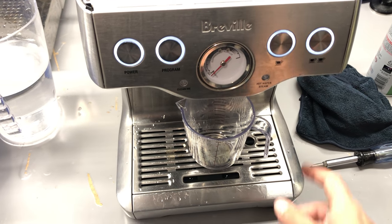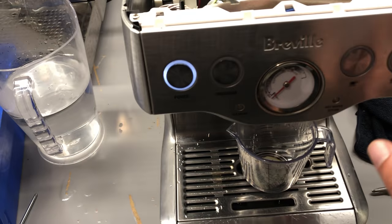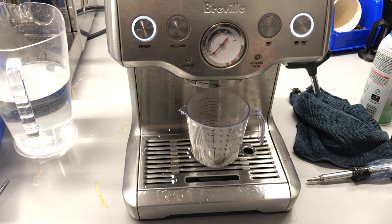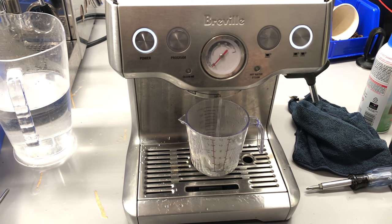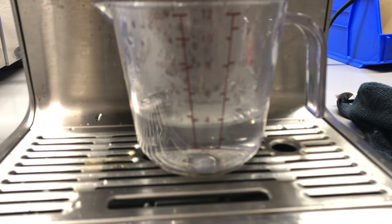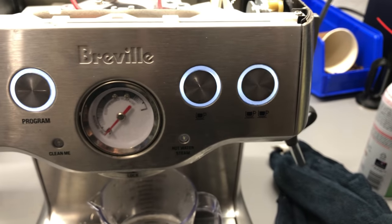And it's back to factory settings. I had this button calibrated to six ounces before, so I'm going to make sure I have enough water and press it to see if it went back to factory setting — which is four ounces. A tiny bit under four ounces for the two doubles.